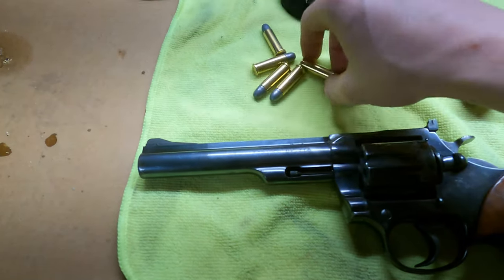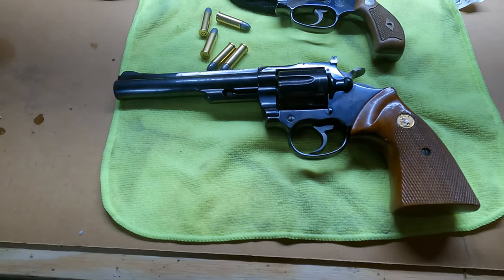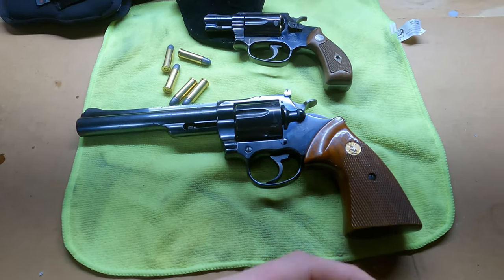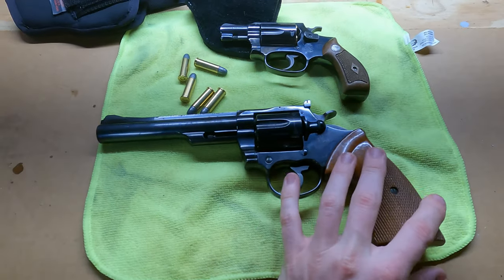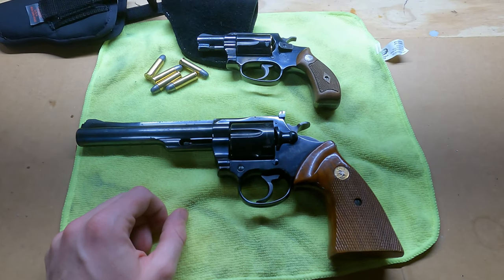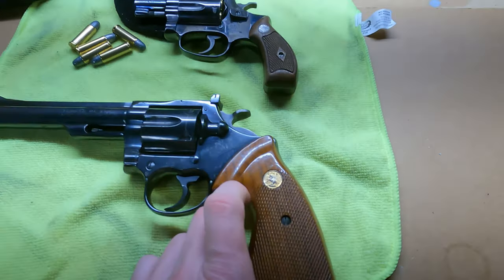You know, it's one of those things where they sold out to CZ. Does that mean the value of Colts will go up? I really don't know — I like guns but I'm not that into following the market. I've heard some people say they think the value is going to go up a lot on these antique Colts since they sold out, but who knows. Let me know in the comment section below what you think.